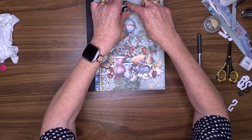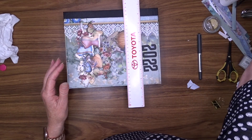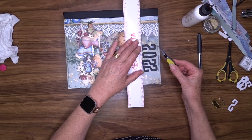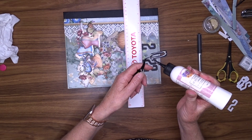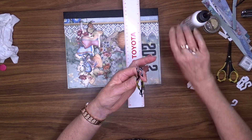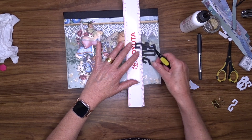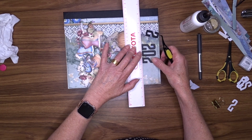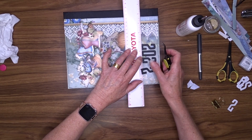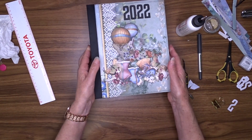Now to finish off my front cover I'm going to put the year on there - 2022. To do that I've die cut some black cardstock using my Dynamics high rise numbers die. I use this die for lots and lots of numbers - I love them. They're narrow, they're tall, about one and a half inches tall, and they don't take up a lot of room lengthways, so you can put 2022 on there without taking up six inches of your book. I'm going to use my reverse tweezers and art glitter glue to attach them to the top of the album above those hot air balloons and between the lace and the texture paste hearts.